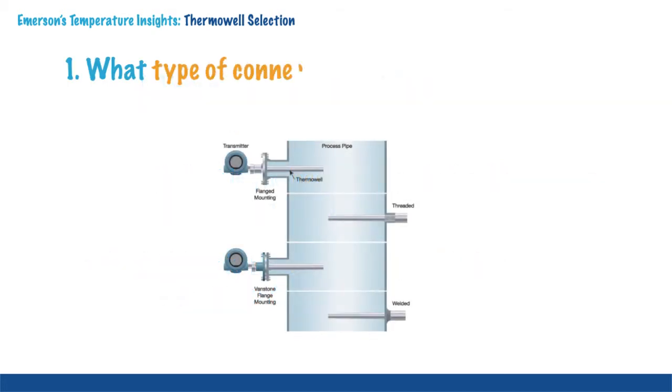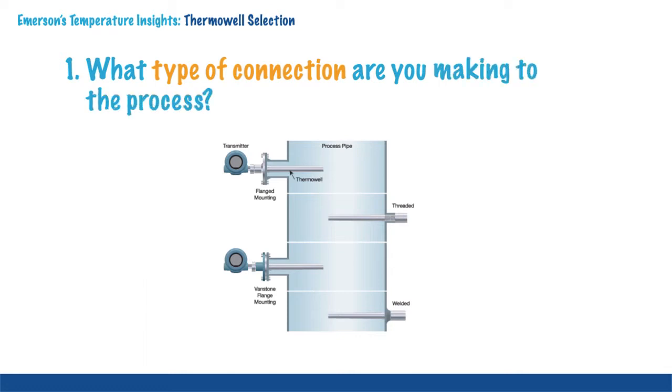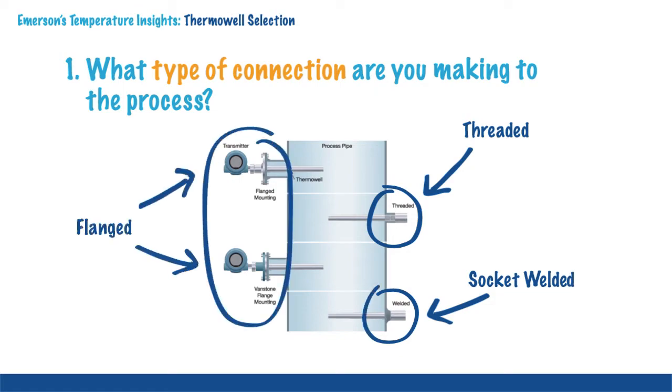Thermowells are classified according to their connection to the process. The most common types of thermowells are threaded, socket welded and flanged.